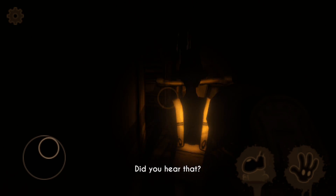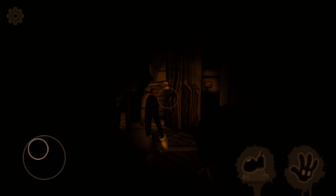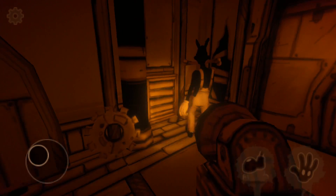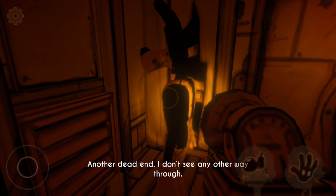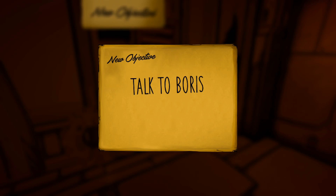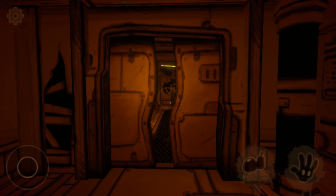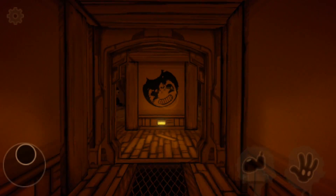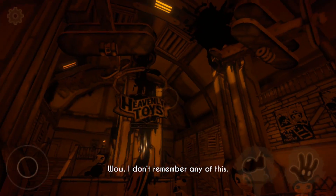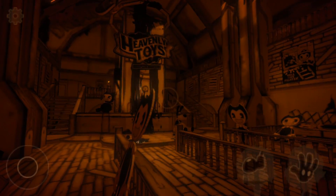Now we have to give Boris the torch so that he can investigate. Pass the flashlight on to him — he'll investigate. In we go, and we get to see the gigantic workshop area now. I love the music when you step into this area — it's really kind of full of wonder, like a mystery.